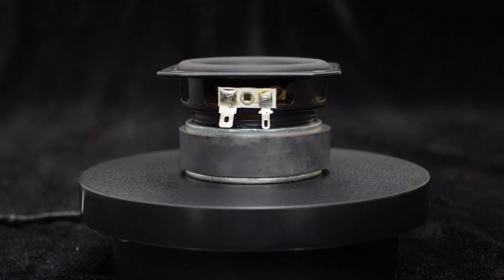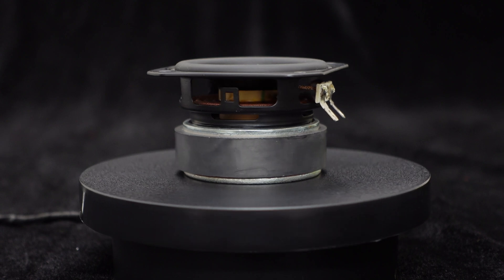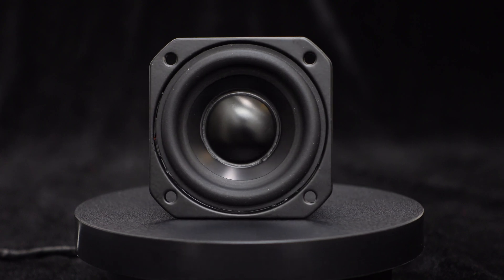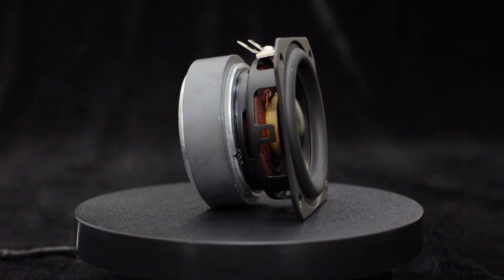This speaker utilizes ferrite motor technology, which enhances the clarity of sound and improves the audio quality. It also features an aluminum dust cap and native rubber surround, preventing dust from entering the speaker and increasing its lifespan.